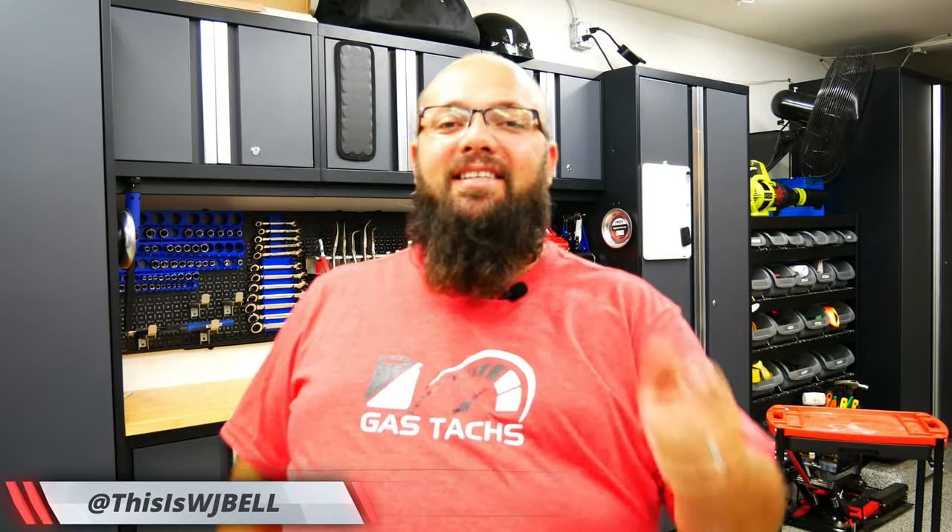Hey guys, welcome back to the channel. I'm Warwick and you're watching Gas Tax, the channel that's here to help you figure out how to build your dream garage. And today, we're working on my TW200 and we're doing some upgrades. So let's jump right into it.